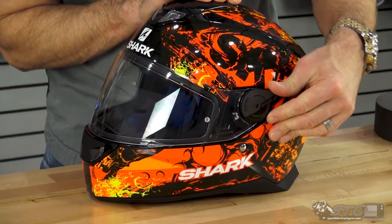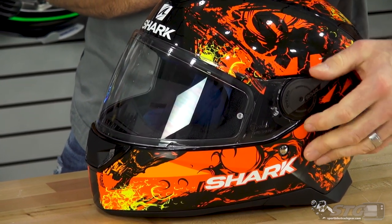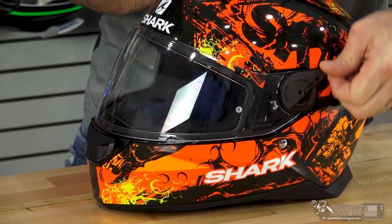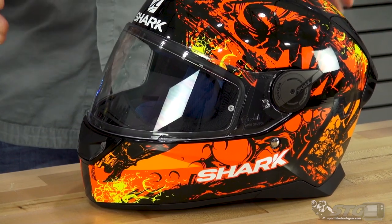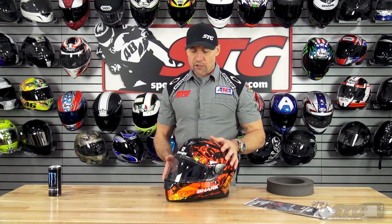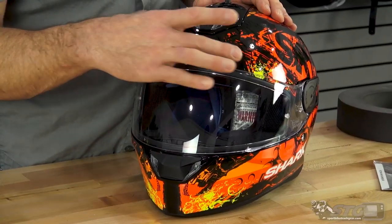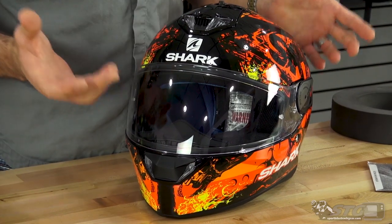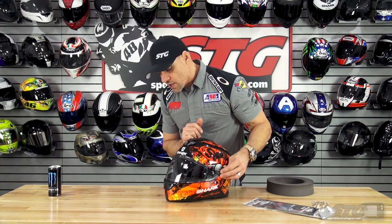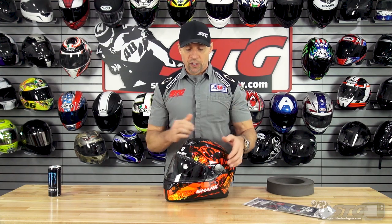Drop-down inner shield — on the left edge of the visor is where the actuator is. It has a nice smooth action with detents both top and bottom. Any helmet that offers a drop-down inner screen, you lose the ability to put vents in the brow of the helmet, which is a great place to introduce air. With a drop-down inner screen you're always sacrificing just a little bit of ventilation, but you pick up all that convenience in going from a clear shield to a tinted screen with literally the flip of a lever.